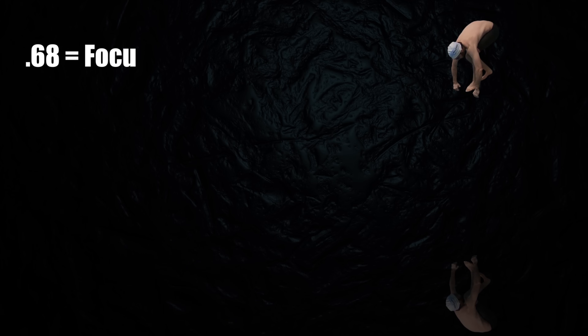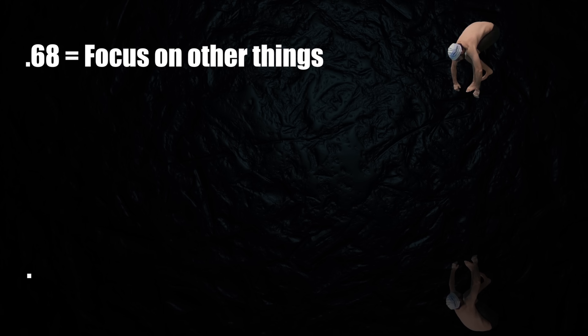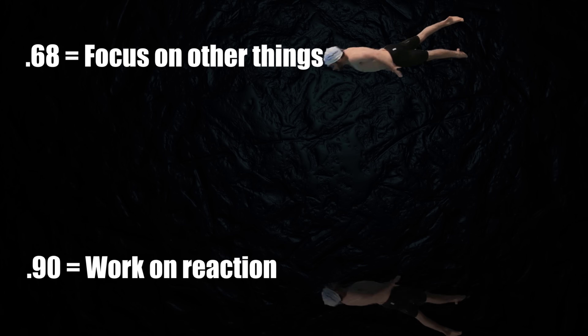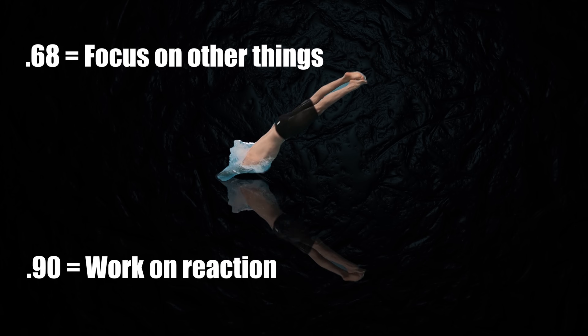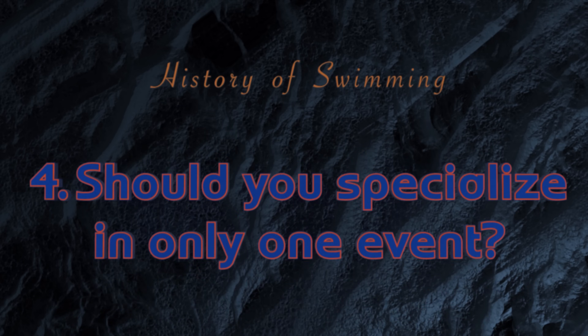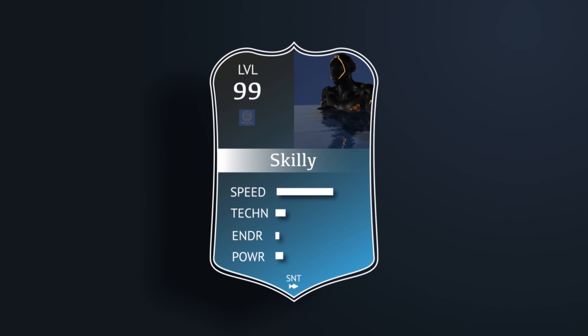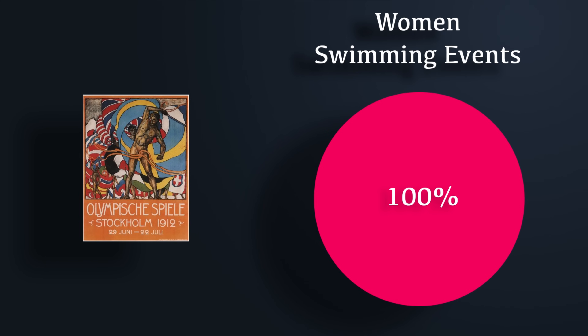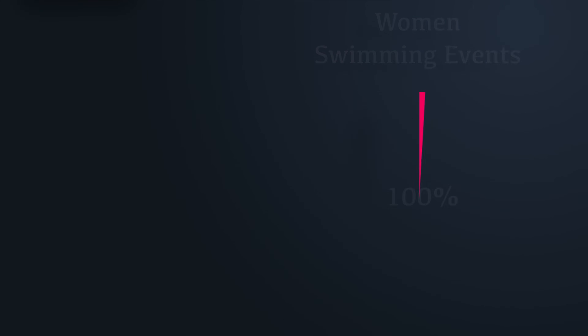Improving my reaction time wouldn't have made much of a difference to my performance. However, if my reaction time was particularly bad, like 0.9, then I could have improved 0.2 of a second without that much effort. If you are a sprinter, should you improve your endurance? And if you are a distance swimmer, should you improve your sprinting? Sometimes there are very talented people that can seemingly swim any event and win. In 1912, one swimmer won 100% of the female swimming events — her name was Fanny Durack. Total number of events? One: the 100 freestyle.